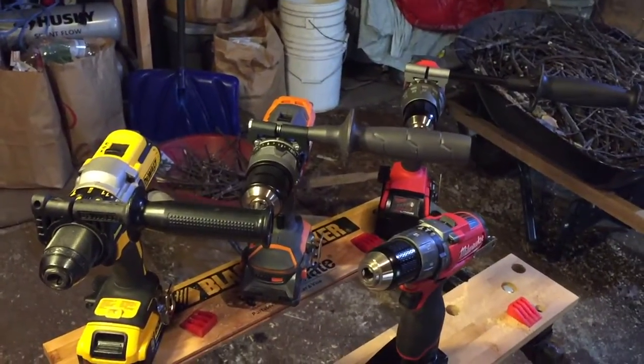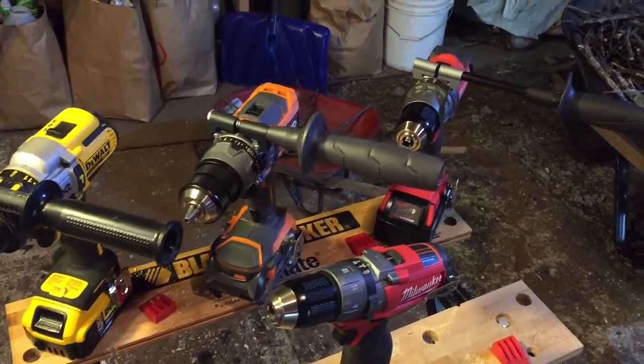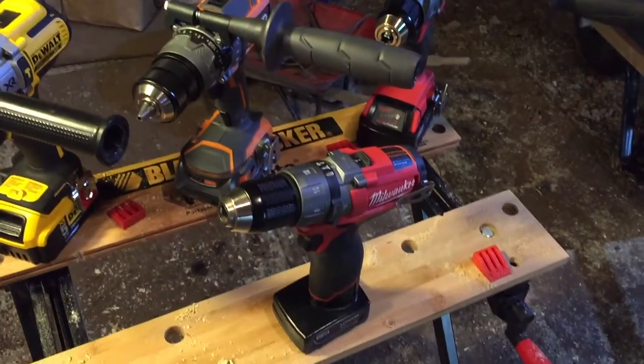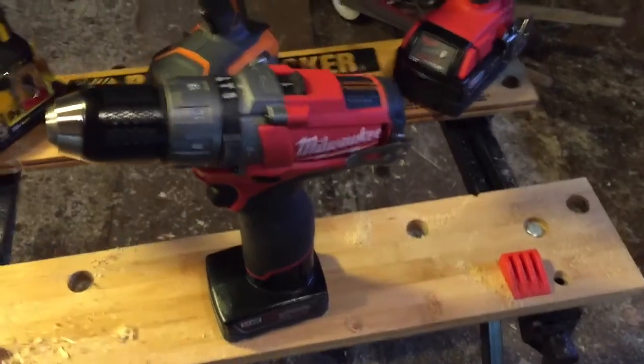I have video reviews of the three 18V lines on YouTube if you want a more in-depth look at those, you can definitely check those out. I don't have one of the M12 — maybe there will be a future video.